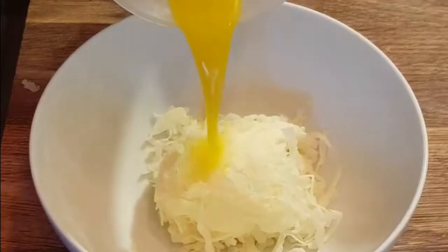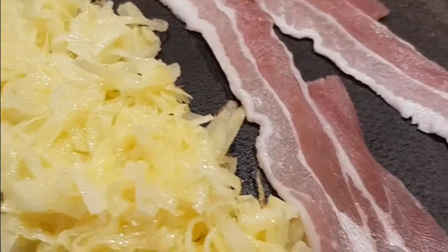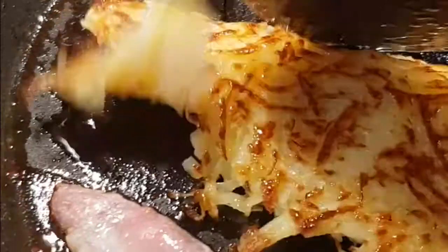Peel the potato and grate it, then squeeze out the water to get it nice and dry. Mix in some clarified butter and stick it in a pan to fry and get some color on it — make a lovely rösti potato. Then stick some bacon in the pan as well.